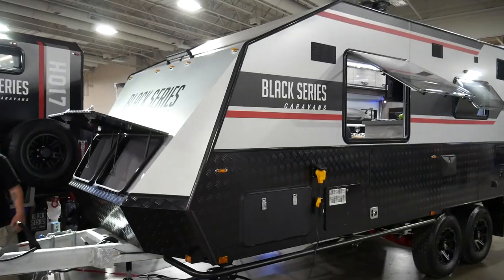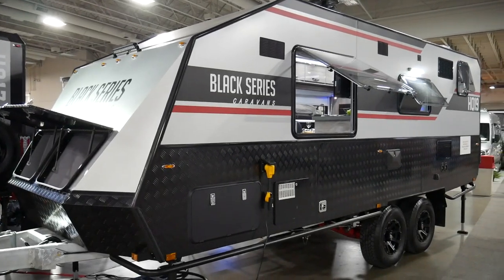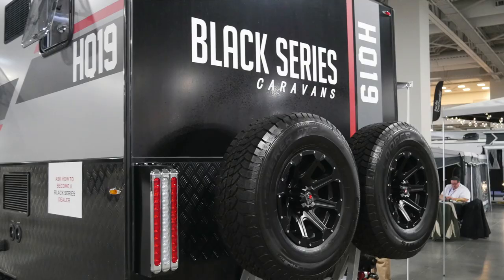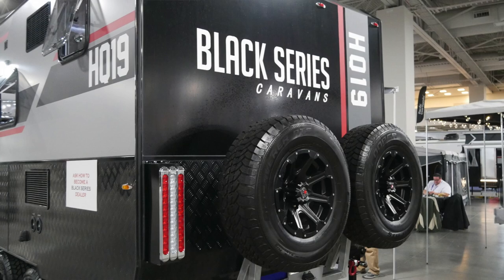Hi everybody. I'm here with Jeff from Black Series, and he's going to do a walkthrough of the HQ19. Our HQ19 is our top-end model — it's the most luxurious and has the most features. Black Series is an off-road camper out of Australia. We've been there 11 years. We just came to the States two years ago and really started marketing and getting on dealer lots last summer.